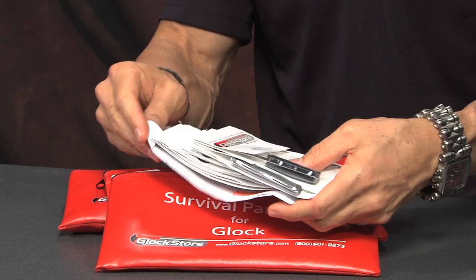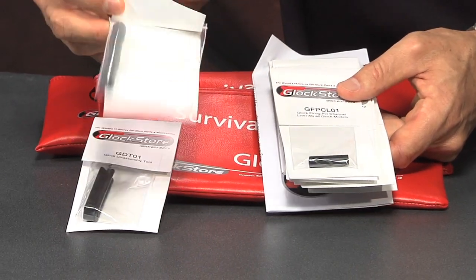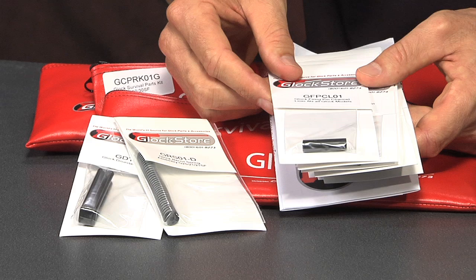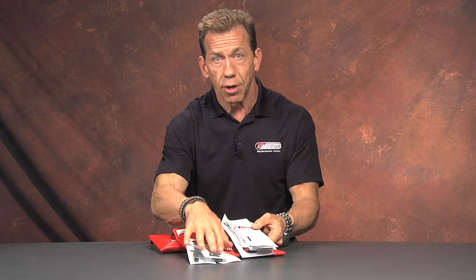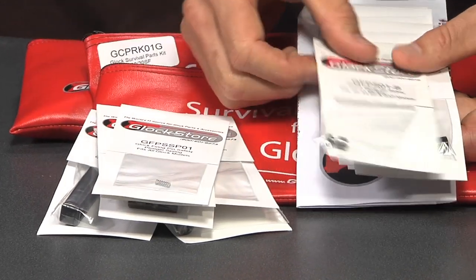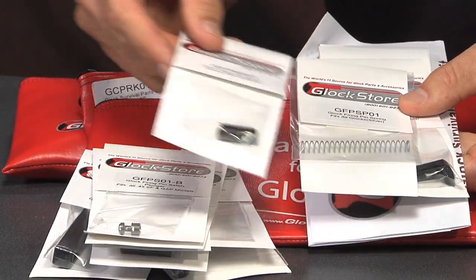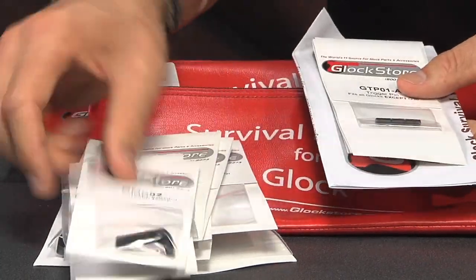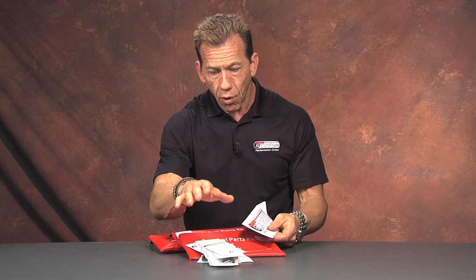What's really nice about it is each one of the parts is individually packaged and nomenclated. It includes a disassembly tool, a recoil guide rod spring — factory — just in case. This is the firing pin channel liner, something that sometimes goes bad especially during deep disassembly. Then there are all the pins, the spring cups we talked about, the springs, the safety plunger — a small piece that could get lost — the firing pin spacer sleeve, the firing pin spring itself, the mag catch, more pins, and of course the trigger spring.